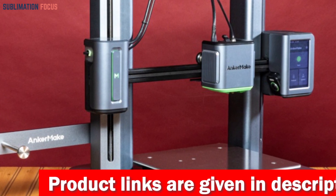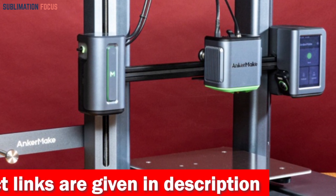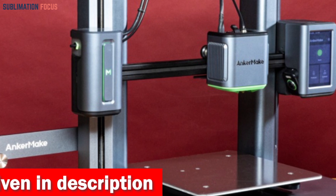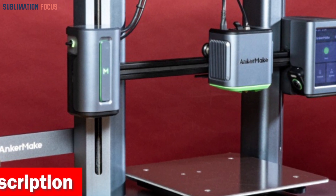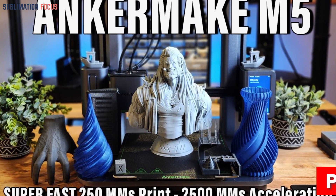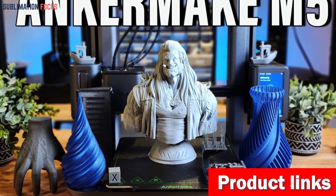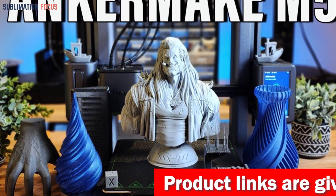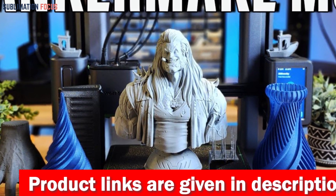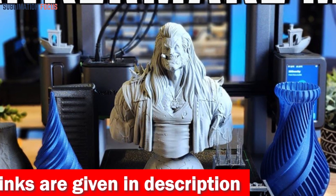The M5's ultra direct extruder and integrated die-cast aluminum alloy structure ensure every intricate detail is brought to life with astounding precision. Stability and top-notch quality are never compromised even at high speeds, delivering jaw-droppingly accurate prints. The M5 also features an advanced error detection system that keeps your prints on track.